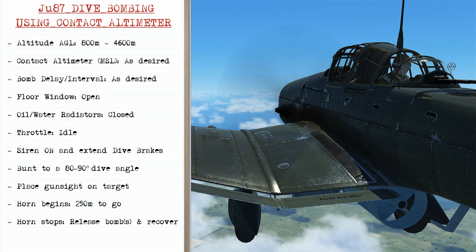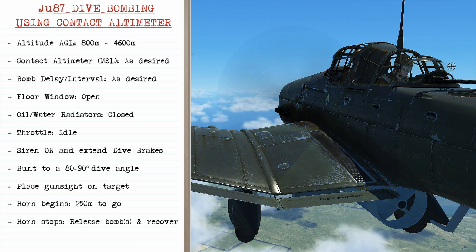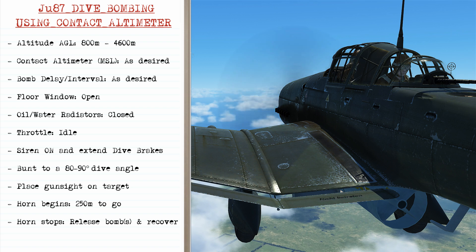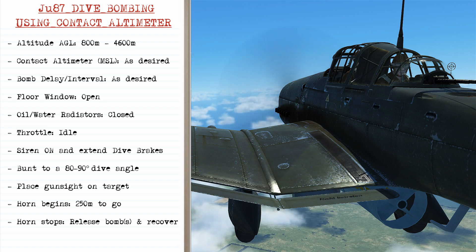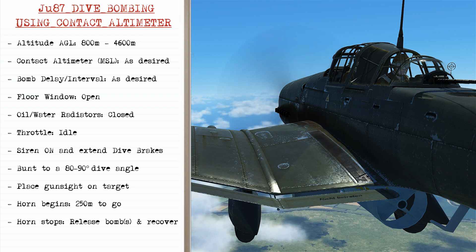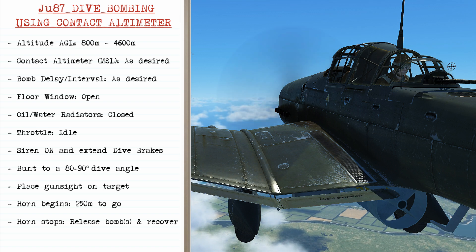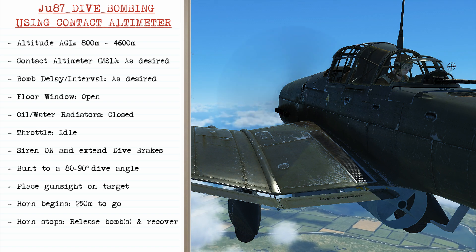When dive bombing in the Stuka using the contact altimeter, your altitude should be between 800 and 4600 meters above the ground. Set the contact altimeter referencing mean sea level as desired. If you're carrying more than one bomb, set up a bomb delay and interval as desired. As you approach the target, open the floor window, then close the oil and water radiators, and as you pass over the target bring the throttle back to idle.